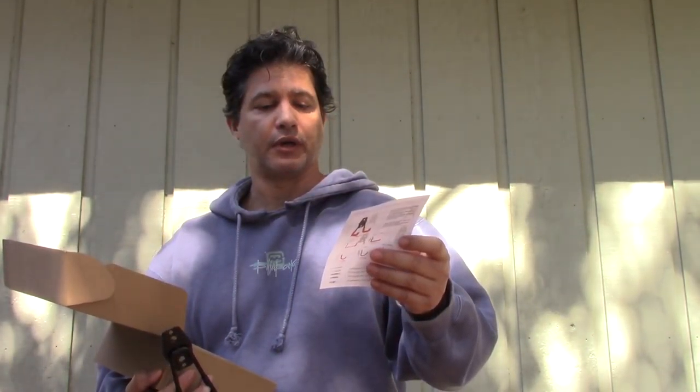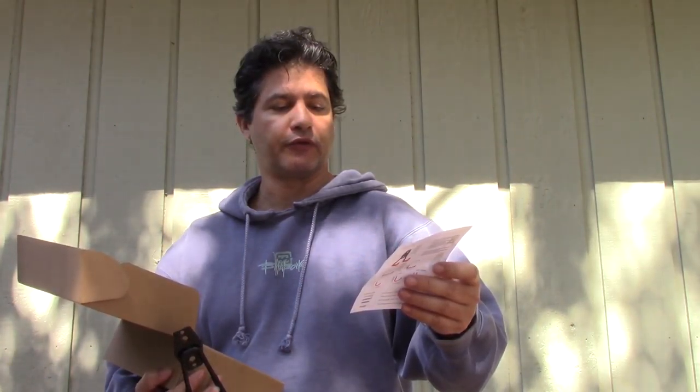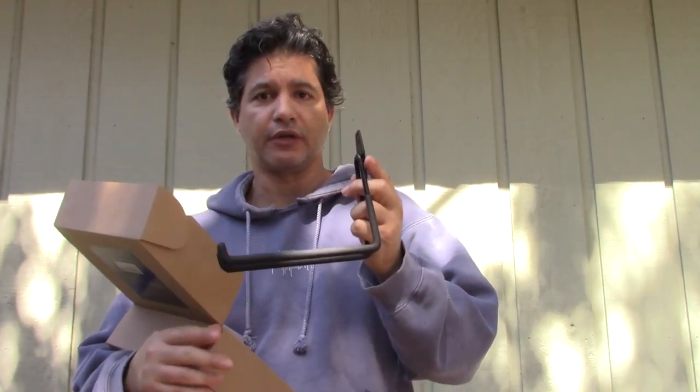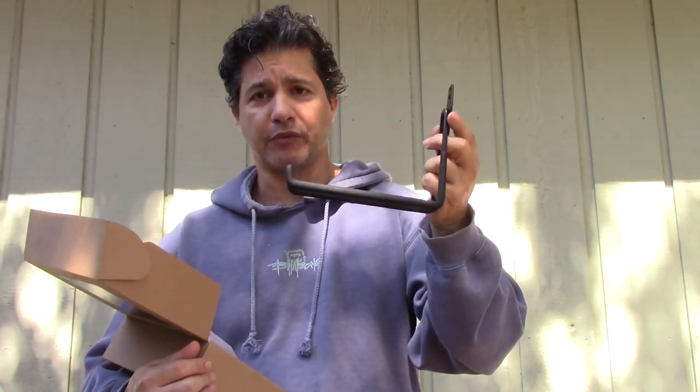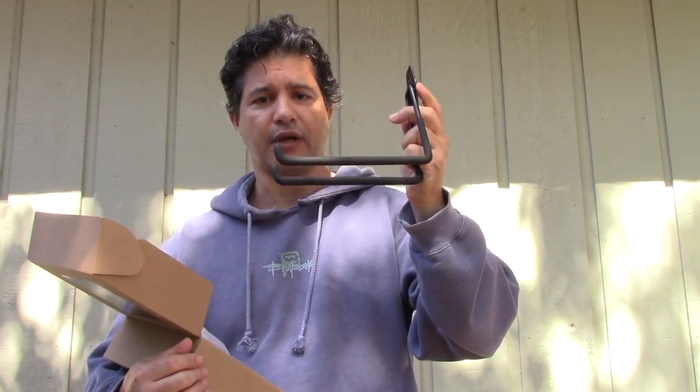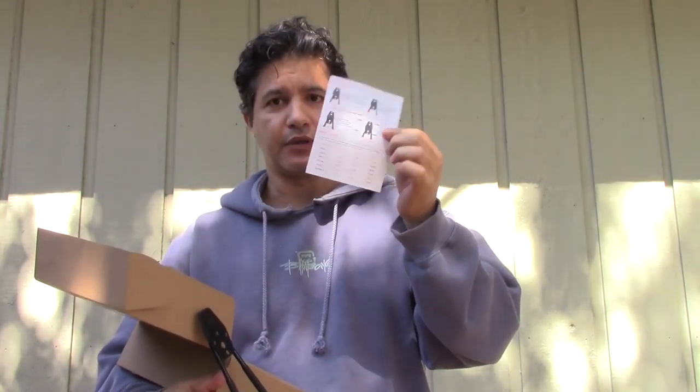You take the wraps out — these are the hooks and you attach them to the wall. You can hang anything up to, depending on whether you're attaching them to plaster, wood, or brick, anywhere from 22 pounds to 77 pounds. It comes with four, and they're covered in rubber so it won't damage anything.